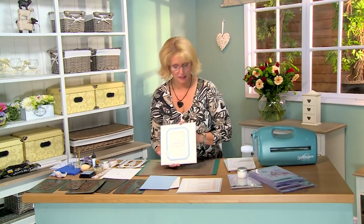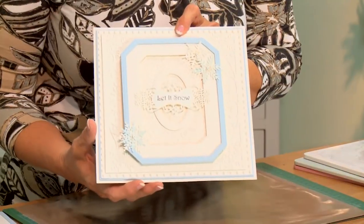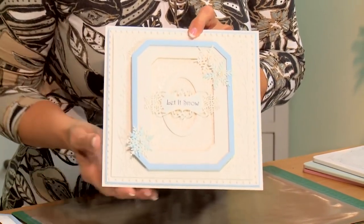Hello there. It is never too early to start thinking about Christmas — it'll be upon us before we know it. Today's offering is a card with our snowflakes from our new festive collection, and I've got a really nice technique in here to show you too.